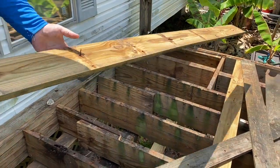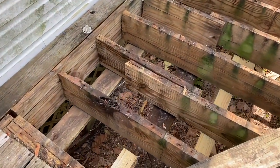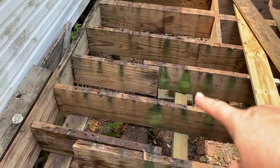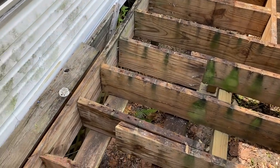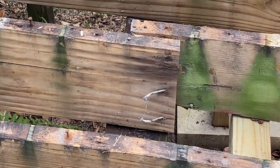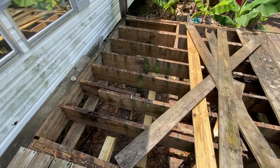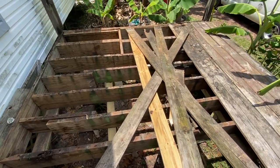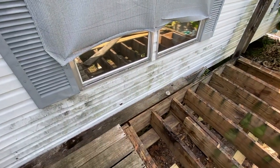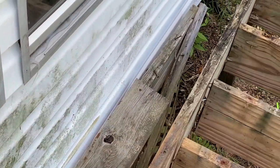That one board just completely — what in the world. That board is completely not even nailed right. Look — they put the nails in but didn't drive them all the way through. They didn't know how to drive a nail. Holy crap, we've been walking on this, sitting and cooking on this. It's a good thing we haven't fallen through. Let's get the rest of this up. It's not even connected — they put the board up but never connected it to anything.